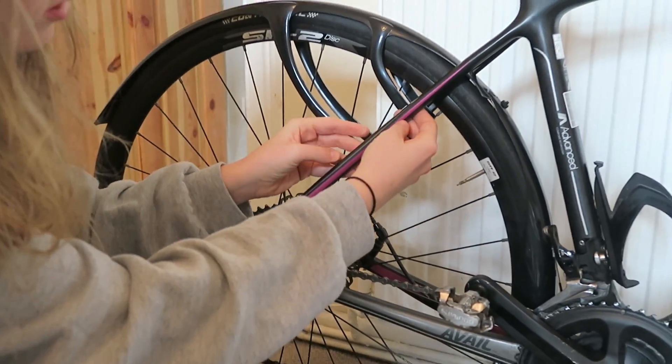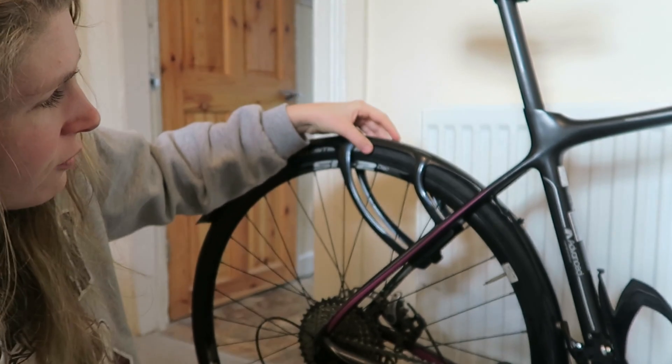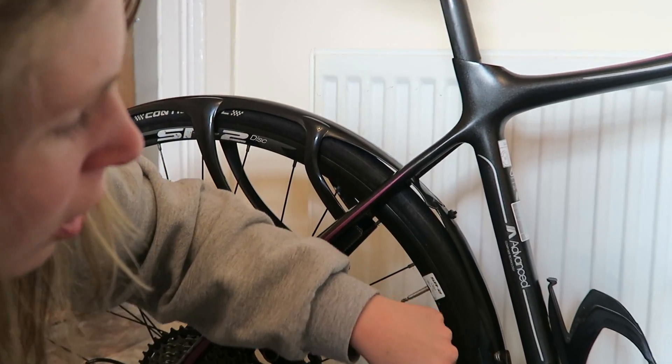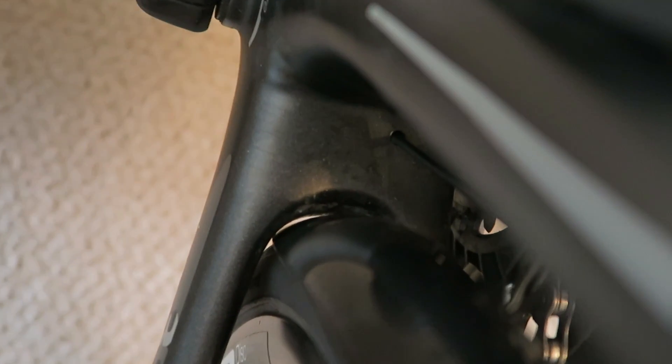They're adhesive, and all you want to do is stick them onto the frame and that will velcro in. You want to make sure that you've got enough clearance for your tire when you're sticking them. There's also a little hole here that you're going to zip tie and attach to the seat tube.